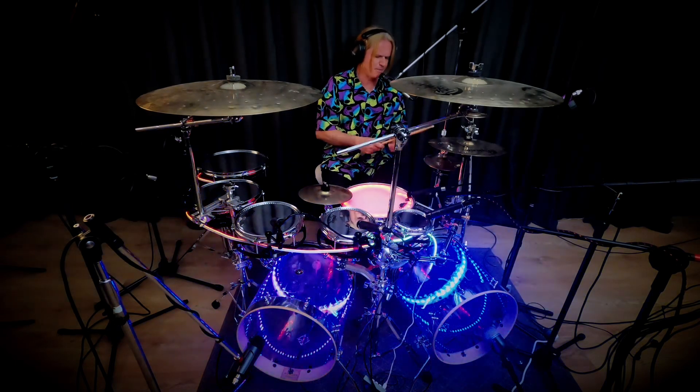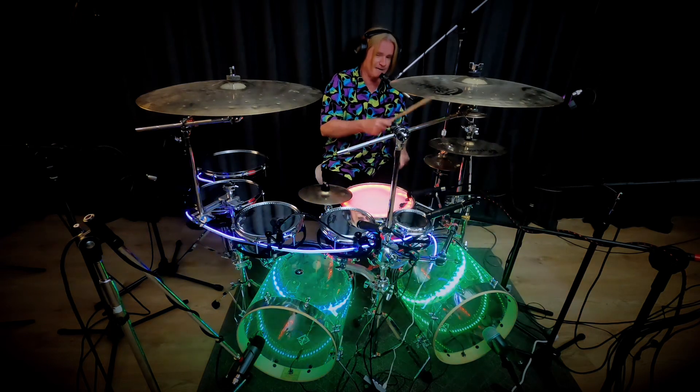It's similar to a double paradiddle. A double paradiddle will be: right, left, right, left, right, right, left, right, left, left.